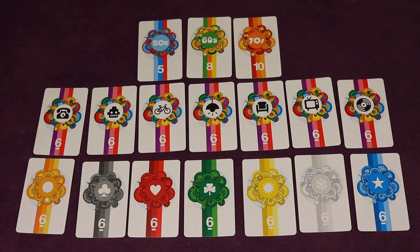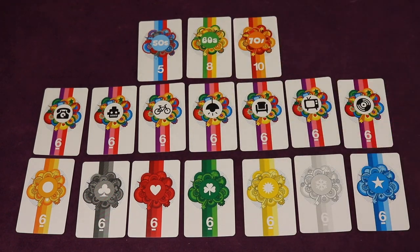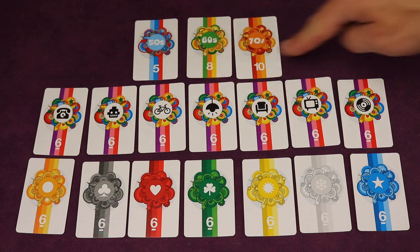For example, whoever has the most cards from the 50s — everyone looks at their cards and counts up 50s, 60s, or 70s. Whoever has the most gets that category card, which is worth five points. You do the same for the 60s and 70s. These are the only bonus cards that differ in points.